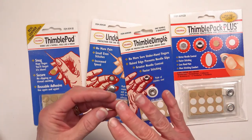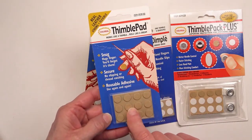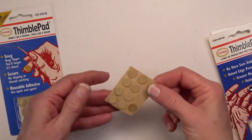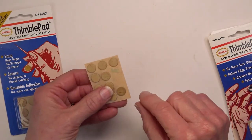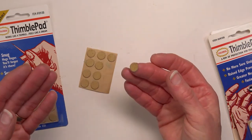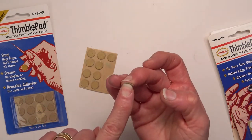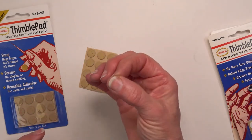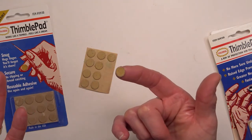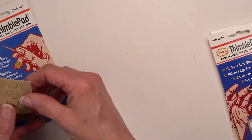I like adhesive thimbles because they stay out of my way. My favorite is the leather thimble pad. This is my actual package, and you can tell I've used it. You can use them more than once until the adhesive gets not sticky enough. You put it on your top finger wherever you need protection — you might be wearing a hole on the side of your finger. In my case it's on the index finger where the eye of the needle rests. These last until the adhesive is worn off, then you throw them away and peel another one off. These are really for your top finger, not your underneath finger.